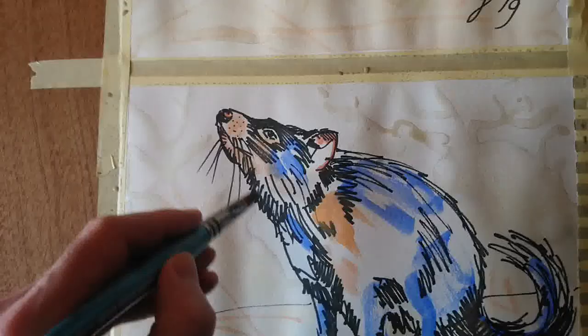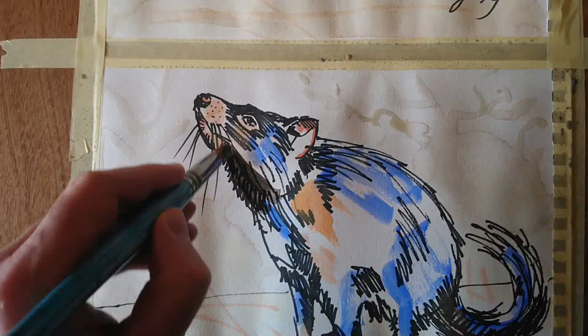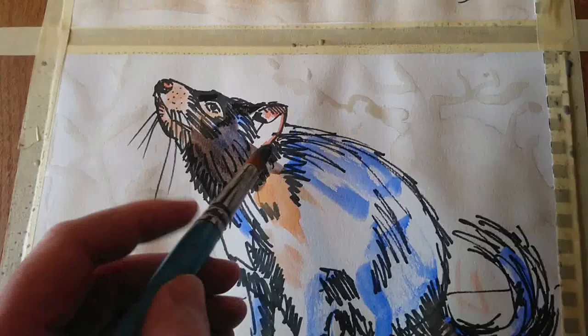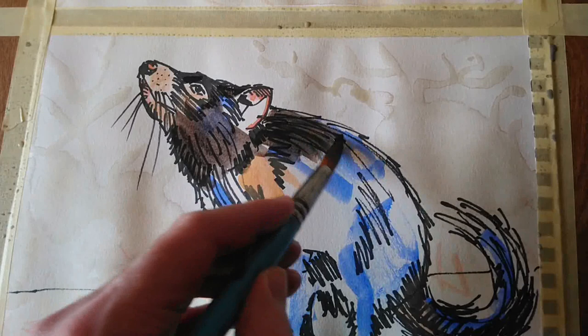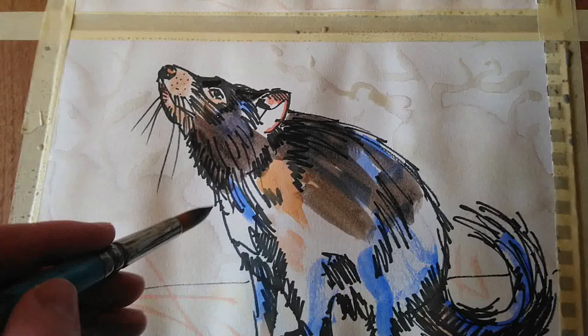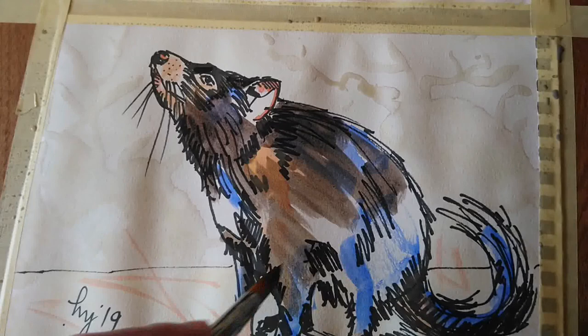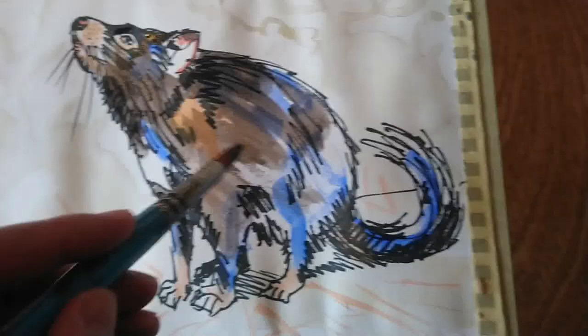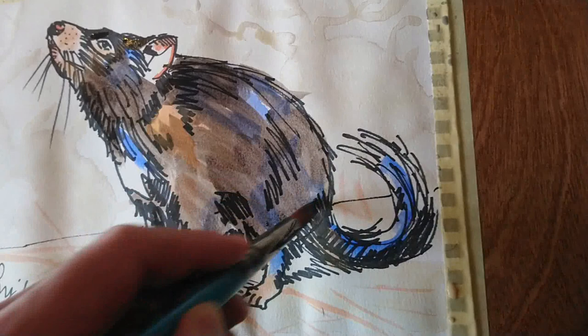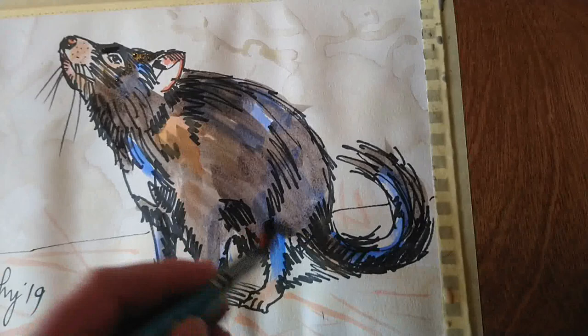Having done all of that and let it dry, I'm now applying an overall cohesive wash to bring everything together — mostly ultramarine blue and burnt umber with a little alizarin crimson. I don't want pure black, but I want it nice and dark with some hints of colour. When that wash goes over some of the highlights or lighter tones I've put down, I'll get some nice colour mixing. I'm being careful to leave some of the highlights and pale patches exposed so there are still little pops of brighter colour. I'm working reasonably quickly but fairly carefully — I'm quite happy with my drawings and I don't want to distort them too much. That said, if a little bit ekes out beyond the line work, that's okay.